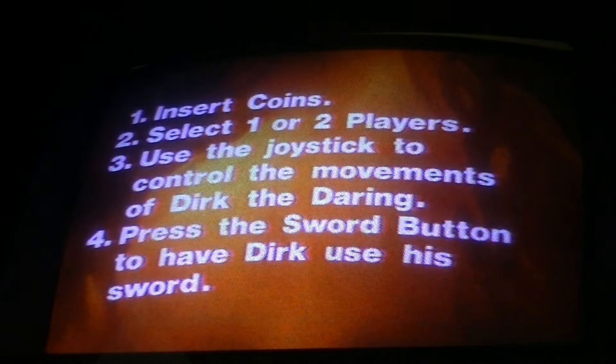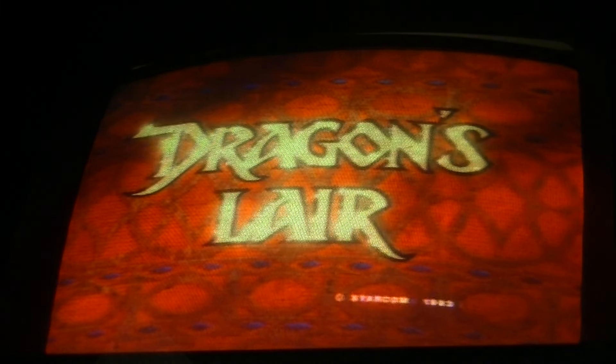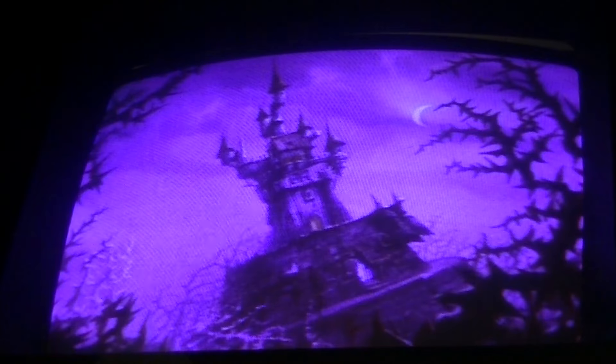Hello everyone, Lord Victorino here. What I'm going to demonstrate right now is Seanwood's Merlin 1000, with it hooked up to my LaserCon board, in which I did have to upgrade the firmware, just to let you know.